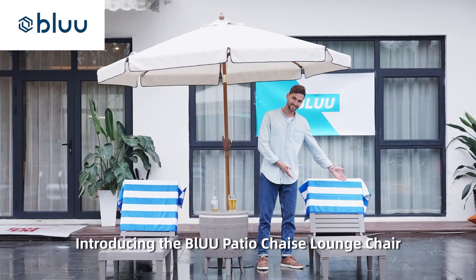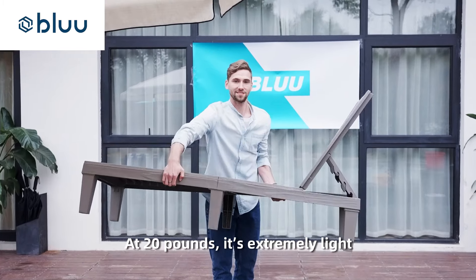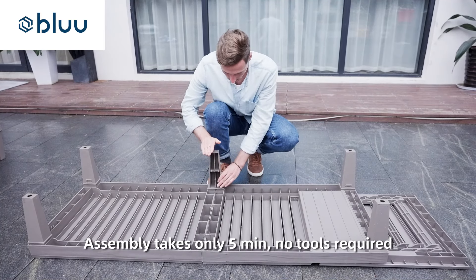Introducing the Blue Patio Chaise Lounge Chair. At 20 pounds, it's extremely light and can hold up to 330 pounds of weight. Assembly takes only five minutes, no tools required.